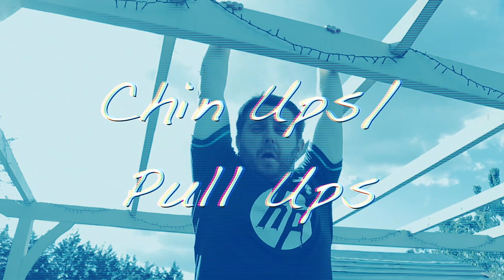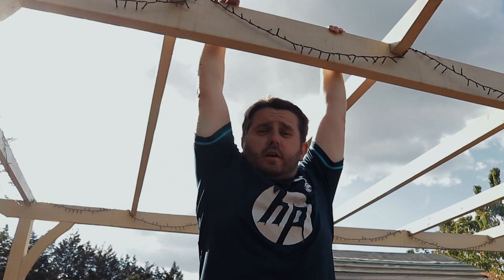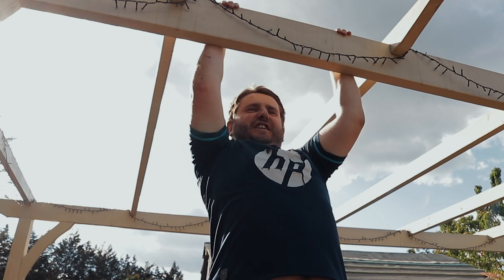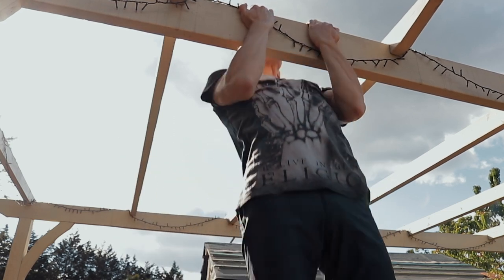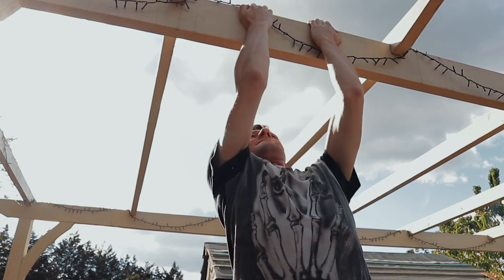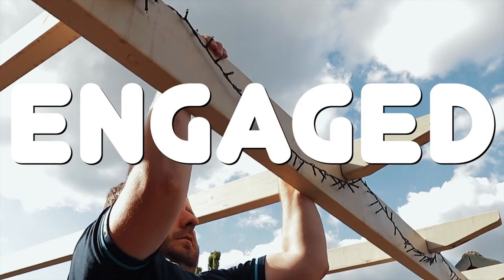We're now going to start doing some pull-ups, mostly to work on our back muscles. As Adam mentioned, chin-ups will give your trapezius, teres muscle group, and latissimus dorsi a good workout. Having your hands facing towards you also works your biceps. Hands away from you works your triceps. And don't forget — keep that core engaged.